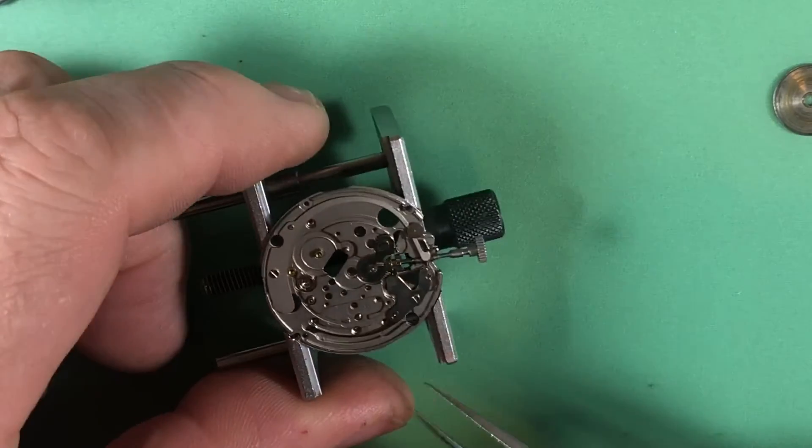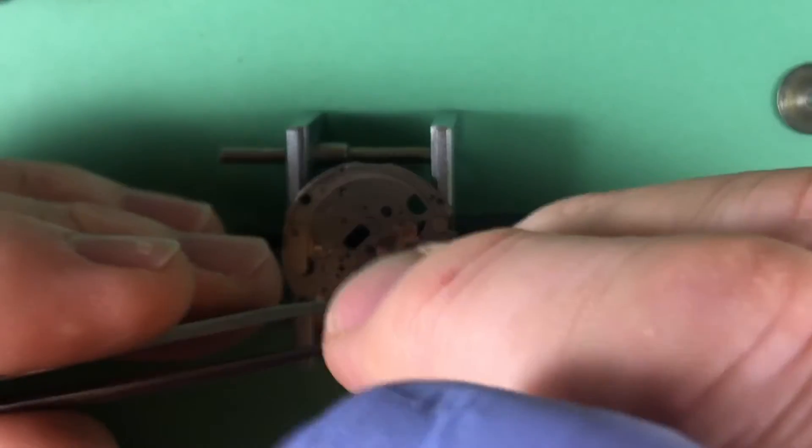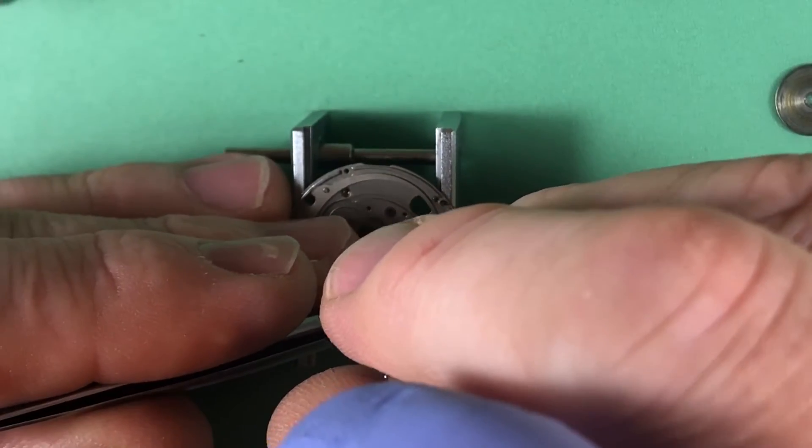Again, it looks still pretty clean, all told.